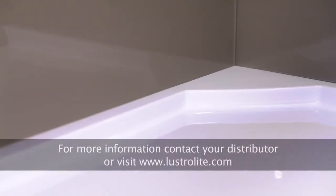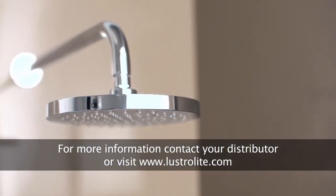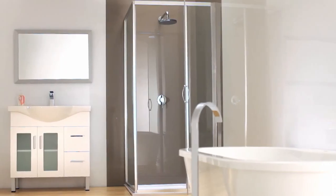The installation of your Lustrolite panels in your bathroom is complete. Thank you for choosing Lustrolite. If you have any questions, please contact your nearest Lustrolite distributor or visit lustrolite.com for more information.